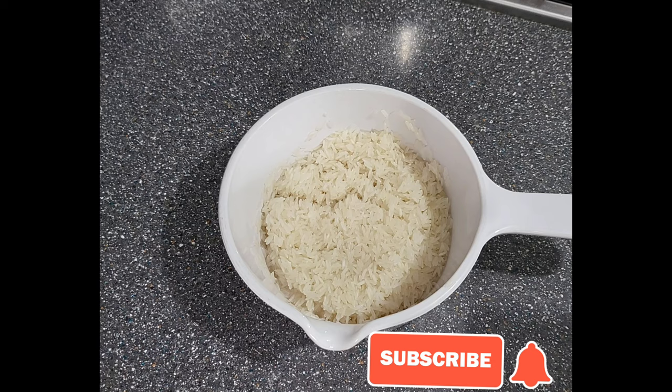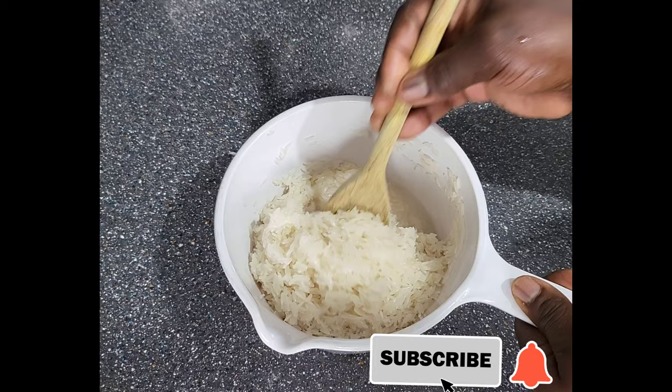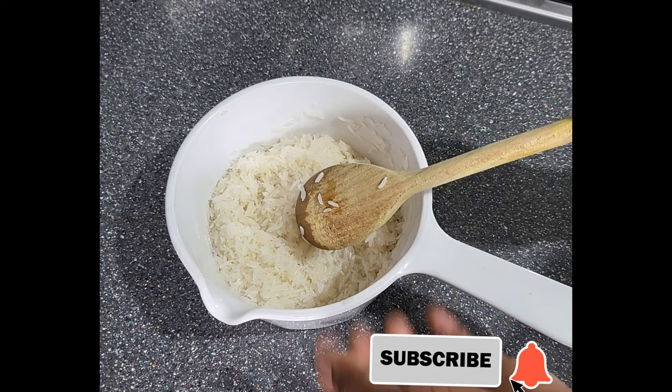Good food, yes, good food made in a clean environment. I've discovered something which I want to share with you. This is rice — I've washed it very nicely.